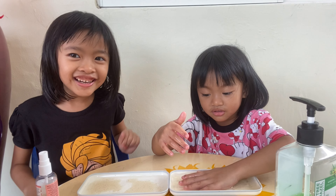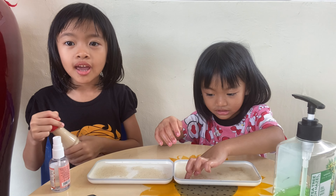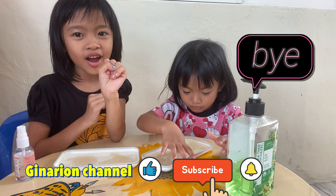See how important it is to wash and sanitize your hands. That's all for today. See you in the next video. Bye!